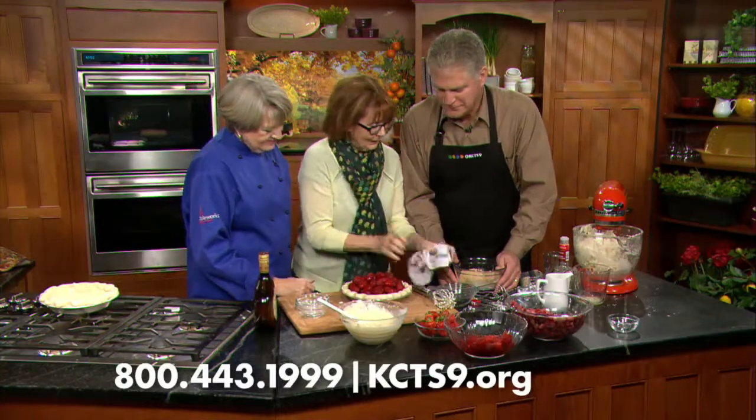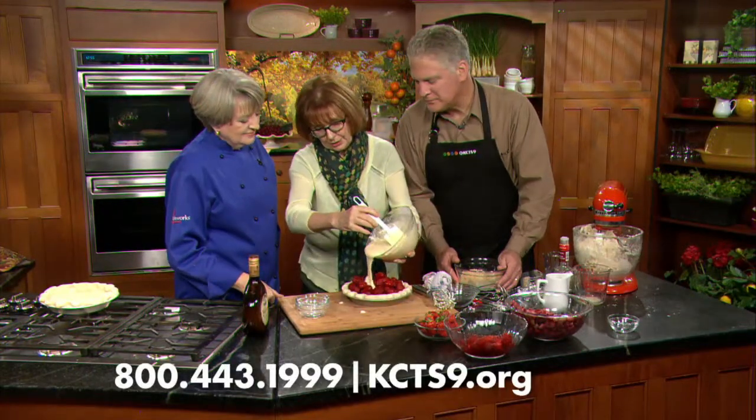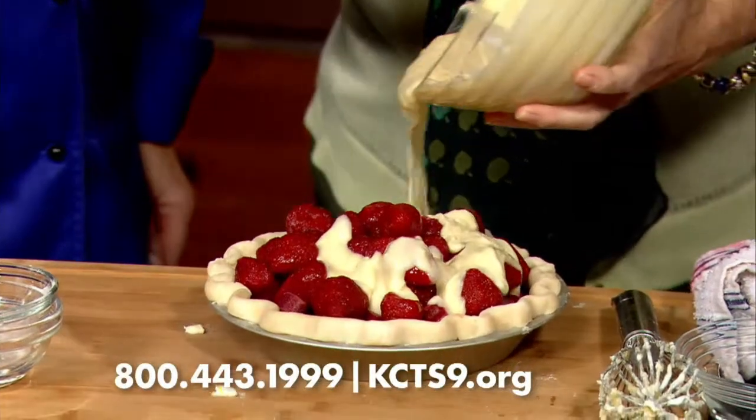We're family here. And now your favorite filling — look at that. We just pour that over the top, generously.